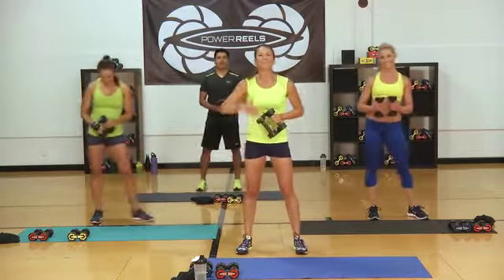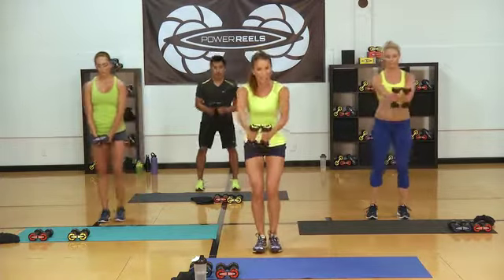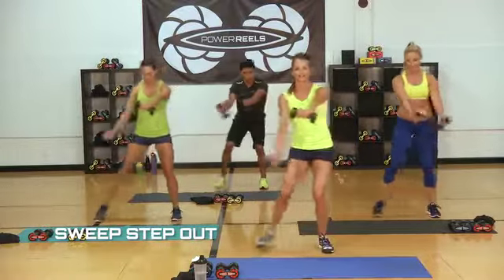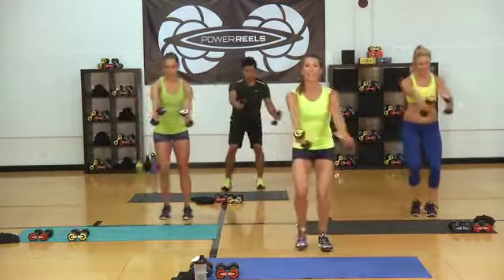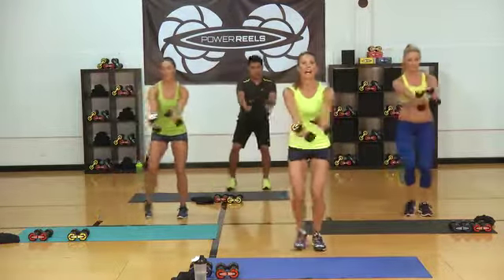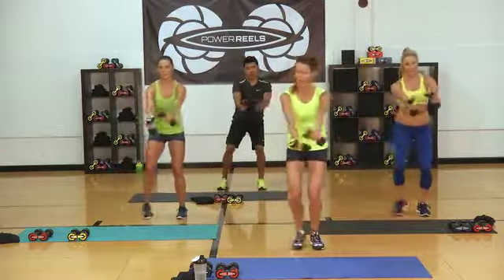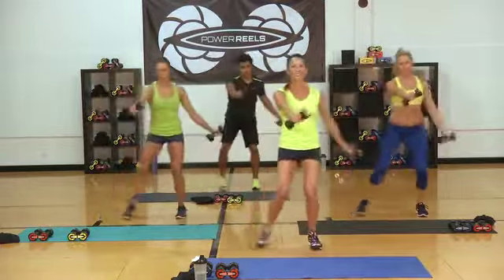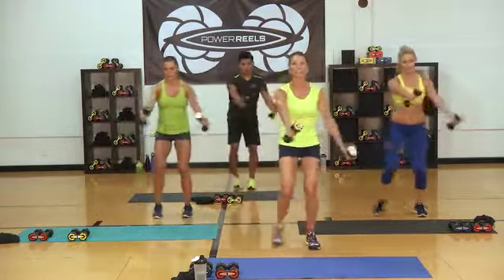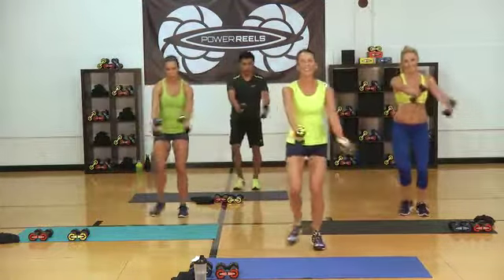In eight seconds, we're going. Take a couple more deep breaths — starting with our step-outs in three, two, go. Step, switch. See how I flip that reel? Bring it right past the side. I'm in a semi-squat position. Shoulders coming down, sweeping that Power Reel right past your hip. Belly button in tight. Shoulders are activated, working those hips. Eight seconds to our high interval — don't forget, we've got skaters. Three, two, one.